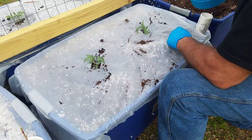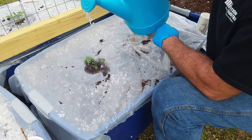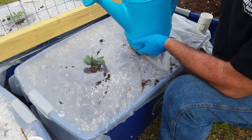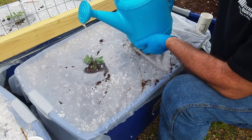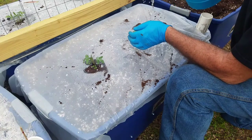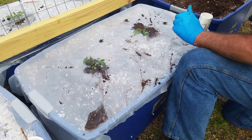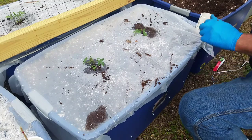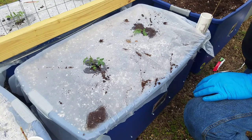You want to add some water because it's going to be a while before the roots make their way down to the bottom of the container where the soil is moist. We've got to help it out — water it every couple of days until the roots get down there and then it'll take off. We're going to water that real good, then stick the level indicator in the hole.